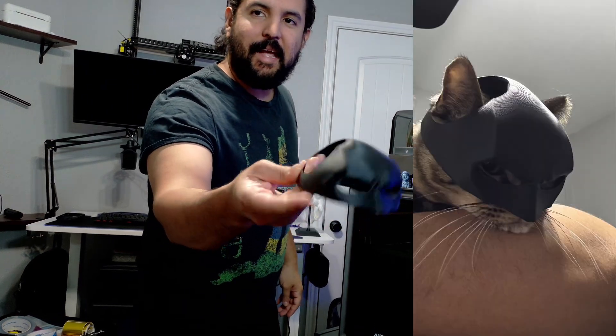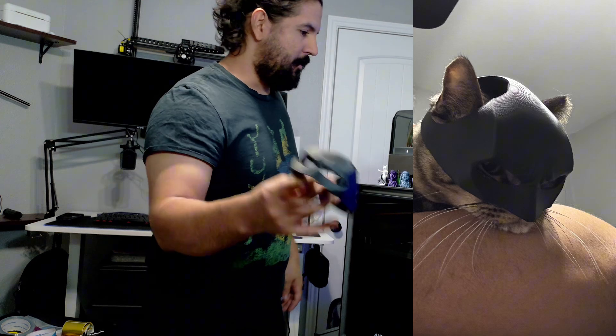I also made this little Batman cat helmet and it turned out great — my cat looks hilarious wearing it. There's been a lot of really creative things I've been able to do with this printer. I can't recommend it enough. If you have any questions, comment below — thanks for watching!